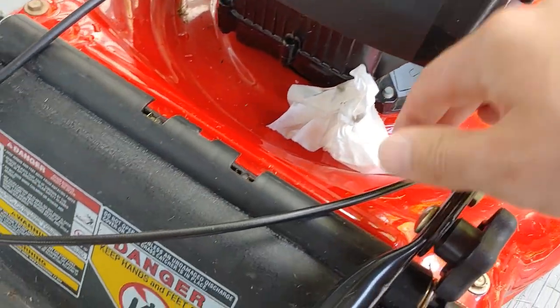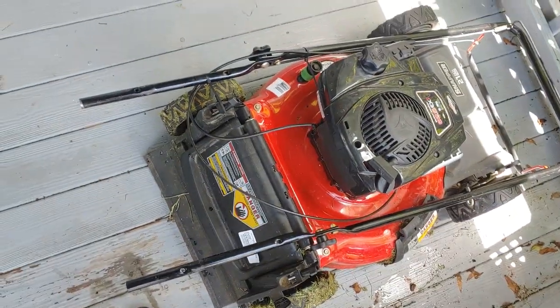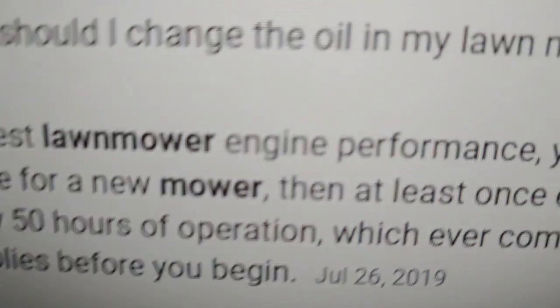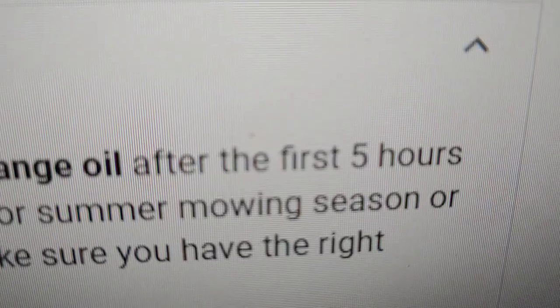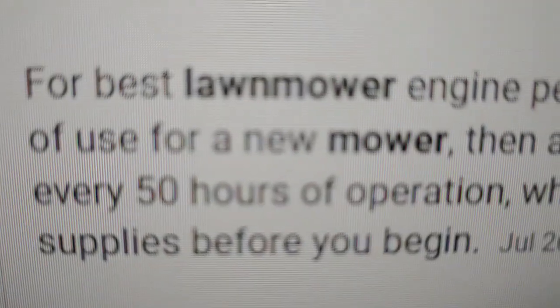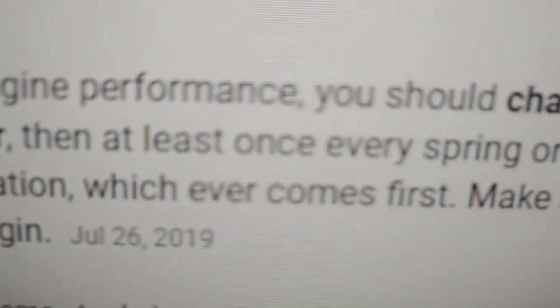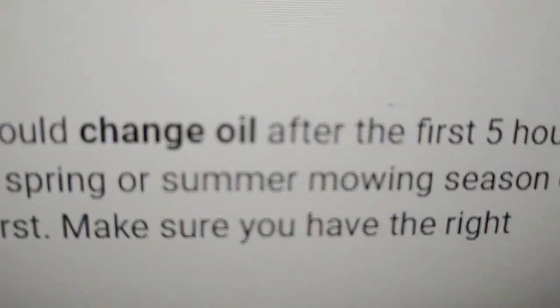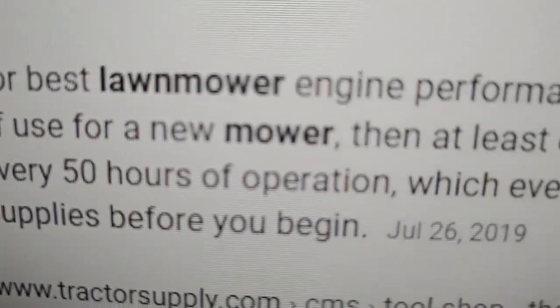The oil is pretty good. For best lawnmower engine performance, you should change oil after the first five hours of use for a new mower, then at least once every spring or summer mowing season, or every 50 hours of operation, whichever comes first. Make sure you have the right supplies before you begin.